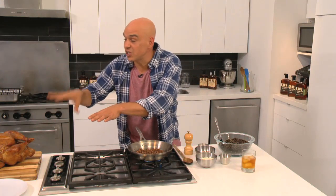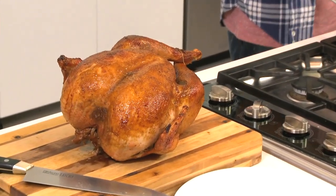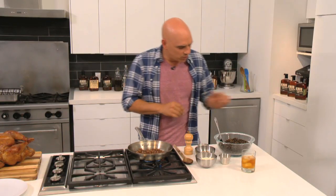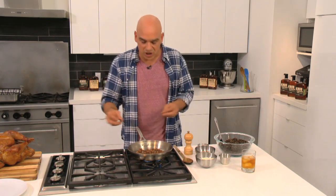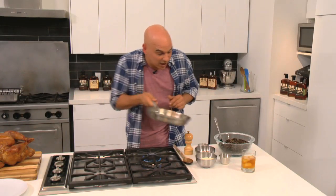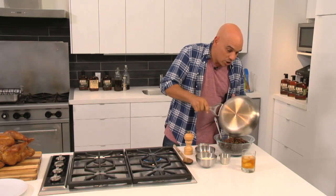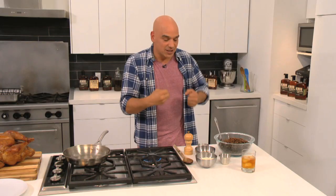Our Knob Creek bourbon turkey is now out of the oven and it is resting. It's going to take about an hour for all those juices to get back in there. Now I'm going to put the finishing touches on my wild rice and pecan stuffing — super easy to do. I have some cooked wild rice here, a little bit of whatever your favorite sausage is. I'm using a slightly spicy Italian because that's what I love, but anything will work. You fry that up to get it nice and crisp, it goes right into your container, fat and everything, because that adds a lot of the flavor.